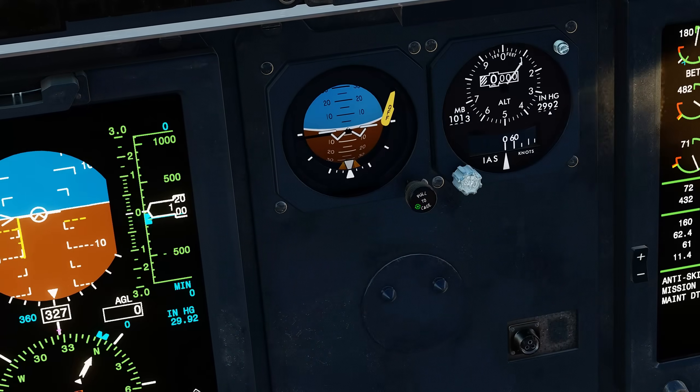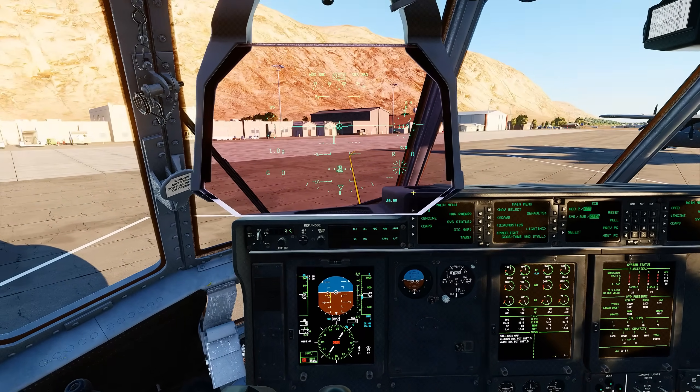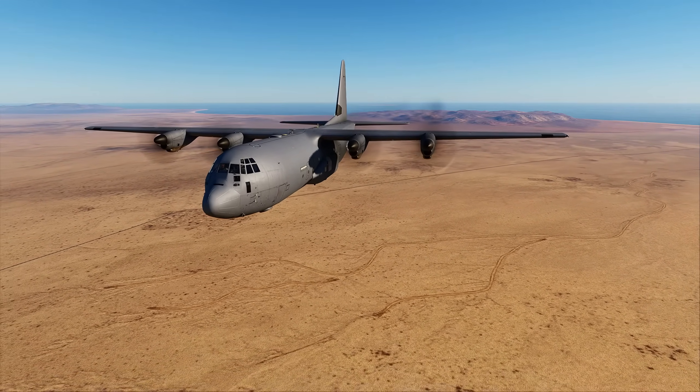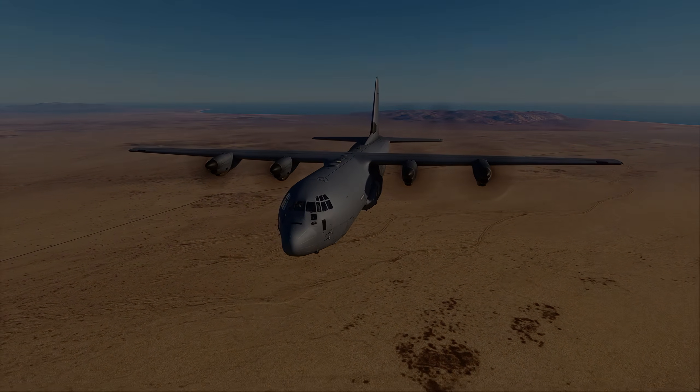Let's go ahead and not forget to uncage the backup ADI. Alright, and effectively we are done. Essentially at this point, you have started the C-130 and you're ready to go. I hope you found this useful and I will see you guys on the next one. Cheers.